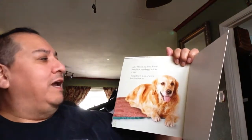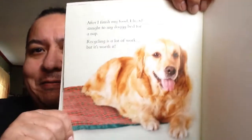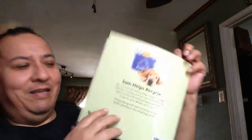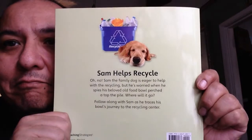Well, there you go. After Sam finishes his food, he heads straight to his doggy bed for a nap. Recycling is a lot of work, but it's worth it. What a good dog. Recycling — helping you, me, and the environment. Here's the back of the book: Sam, the family dog, is eager to help with recycling, but he's worried when he spies his beloved old food bowl perched on top of the pile. Follow along with Sam as he traces his bowl's journey to the recycling center. The end.